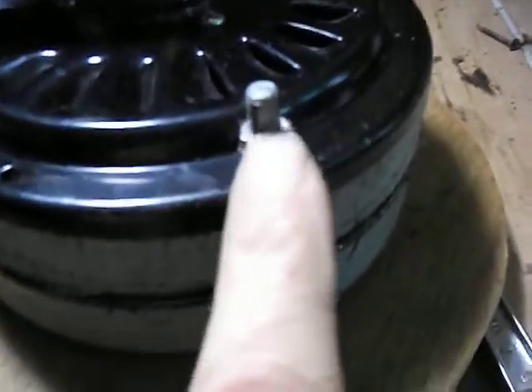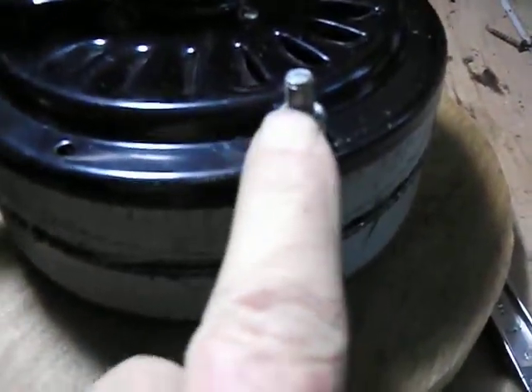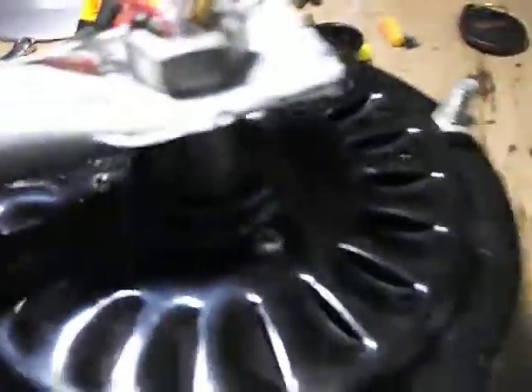I still have to grind these down, as you can see. The pipe does clear it, but I'd like to have a little extra clearance, and I only have two hands here.